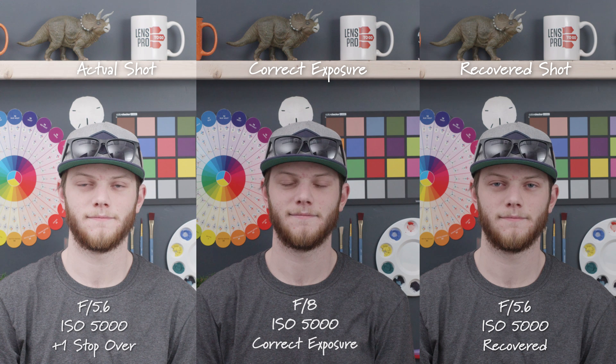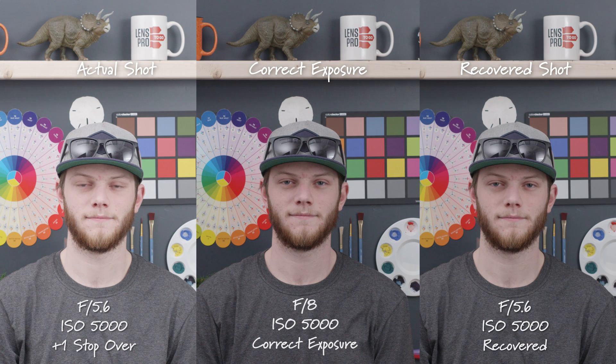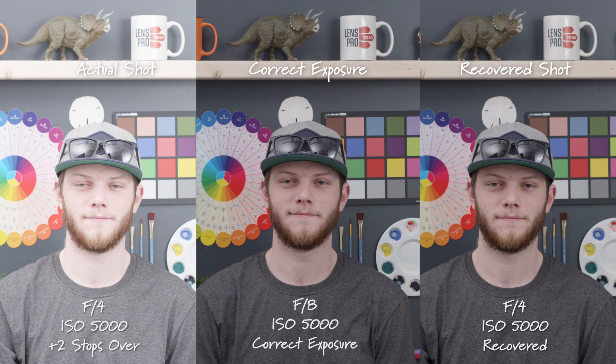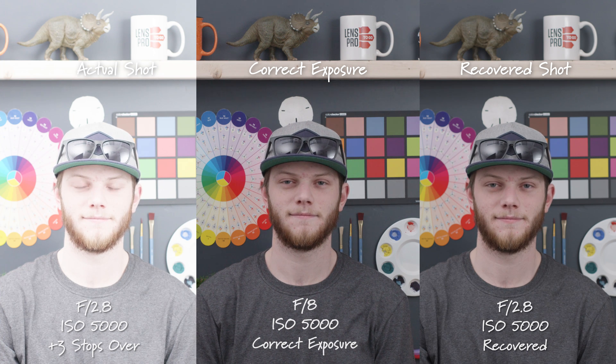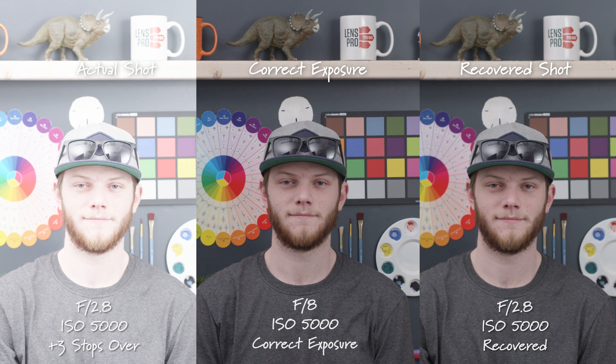Back to our correct exposure, F8 ISO 5000. Now we're going to overexpose the image by opening up the aperture. First we'll open up to an F5.6 — this is one stop overexposed and it does a pretty good job recovering it, actually looking a little bit cleaner in some of the noisy areas than the correct exposure. Opening up again to an F4, two stops overexposed — it's cleaning up and actually looks a little bit cleaner than the correct exposure, especially right underneath that 2x4 above my head. Here we are at F2.8, three stops overexposed — still looks really really good, definitely usable and again cleaner than the correct exposure.